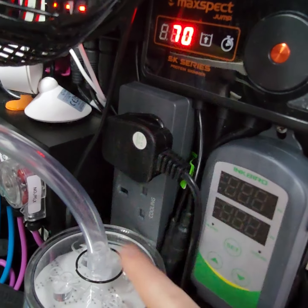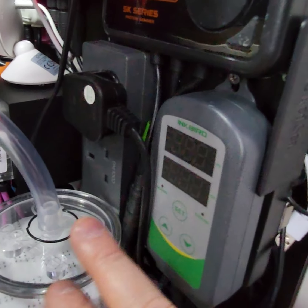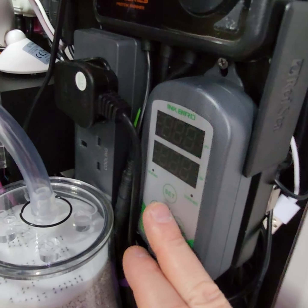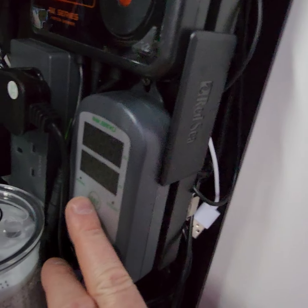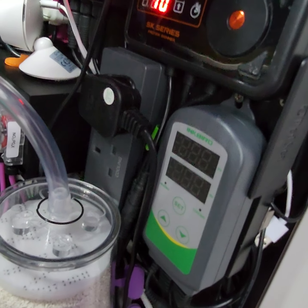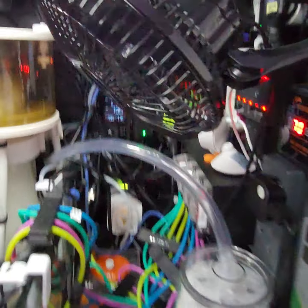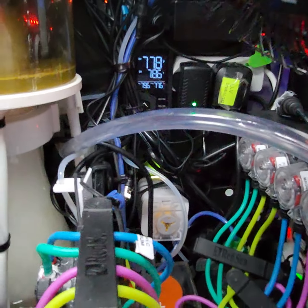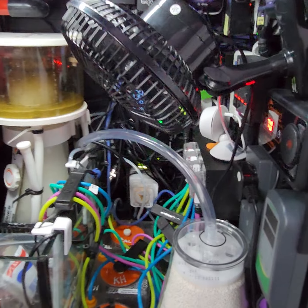This is the second heater here, and there's also a cooling fan you can plug in. The idea was to have the backup set at 76 or 77 Fahrenheit in case the main one fails when I'm away, so this one will automatically kick on. At the moment we're just running one heater and one fan, which is running off the Inkbird controller.